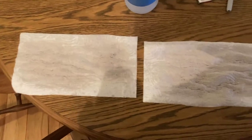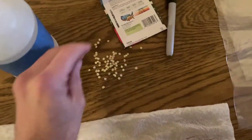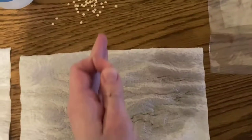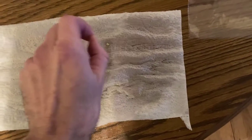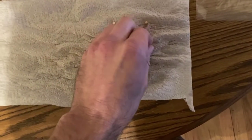I started by using a spray bottle to wet both sheets of paper towel. All you're going to do is take the pepper seeds and fold the paper towel over. Stick to one half and place them down in a little bit of a grid pattern, leaving about one to two inches in between. We'll do six on each one.